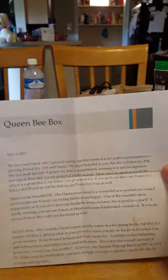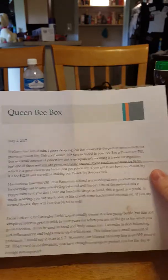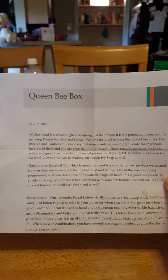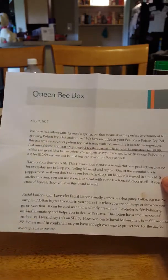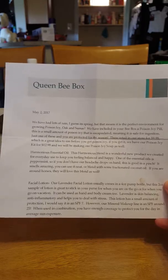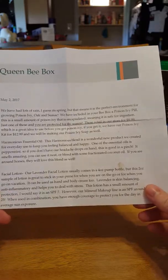Hey everybody, it's me, the Mama of Three. I'm back. I got my Back to Basics Log Cabin box yesterday. I am so excited! I opened this yesterday and did a Facebook reveal. If you have not been to their website, I would seriously go. I love what I got in my box this time. This is for May 2017.